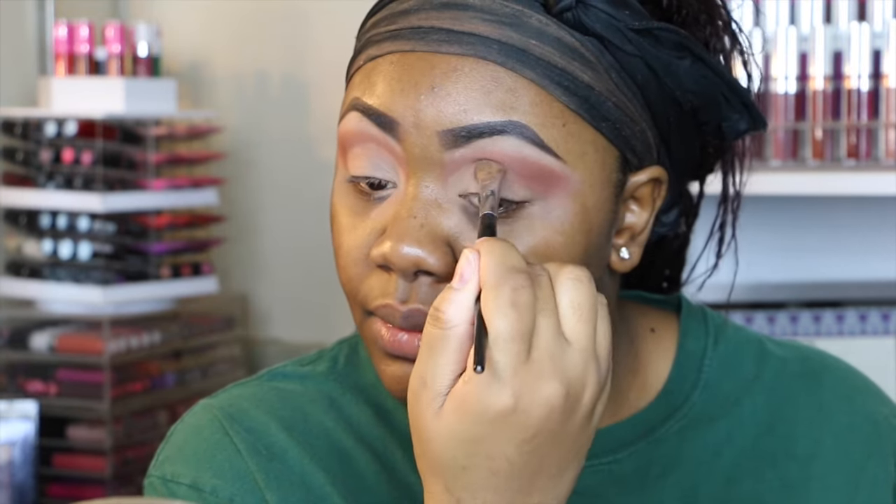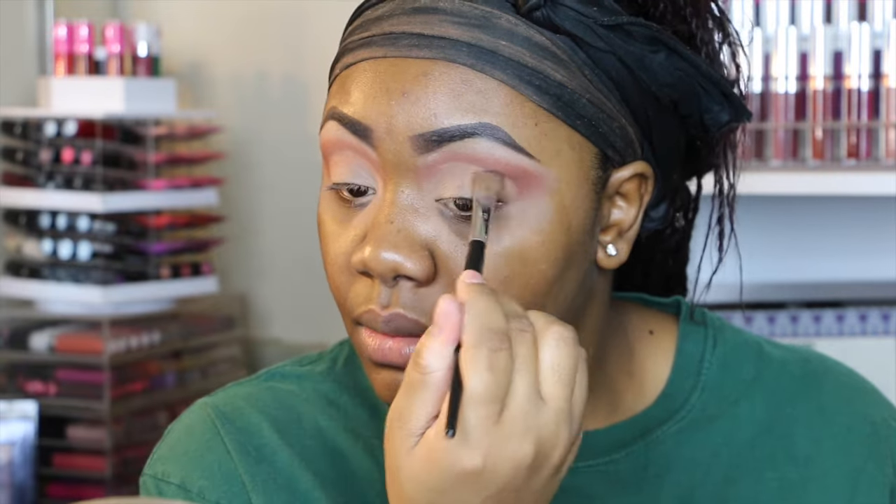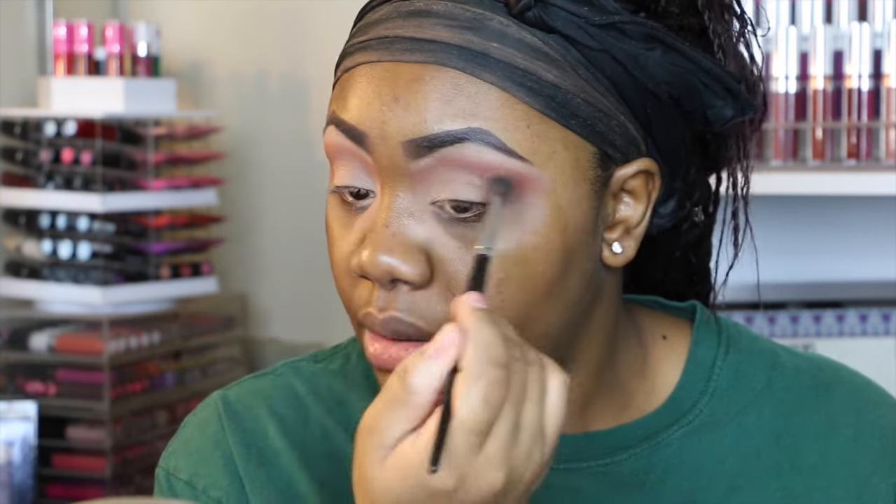Now I'm going to go back into the Blame It On Midnight shade by NYX and pretty much place this all over my lid again because the crease got a little too low. I'm going back in with this E27 brush by Morphe to blend this out.